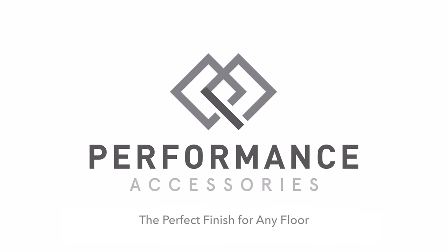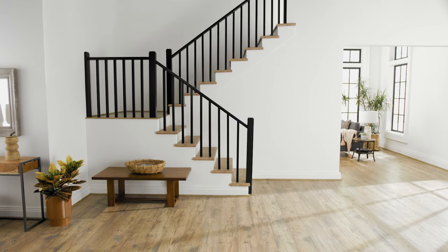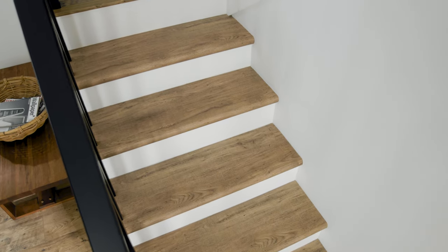Hello. Today we're going to show you how to properly install your Performance Accessories stair treads. For complete installation details, be sure to consult the product instructions.